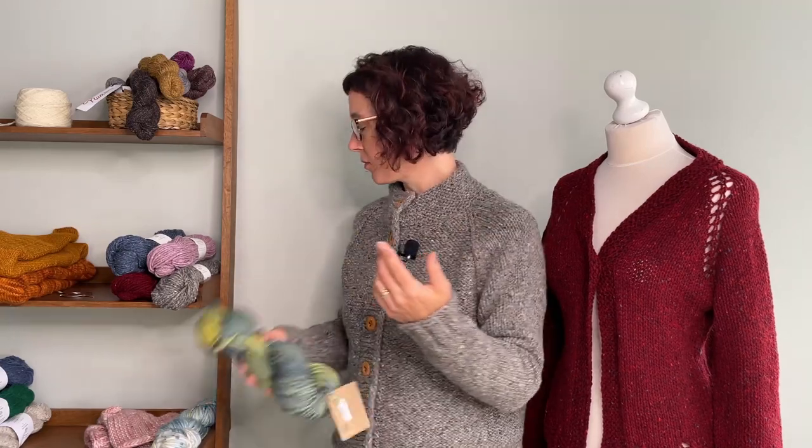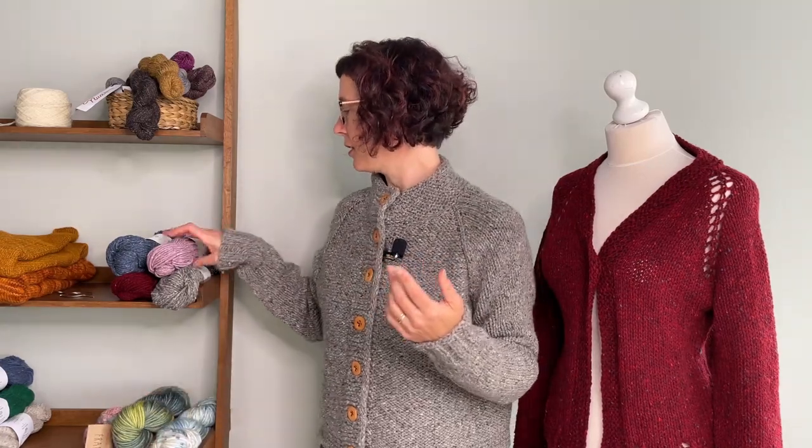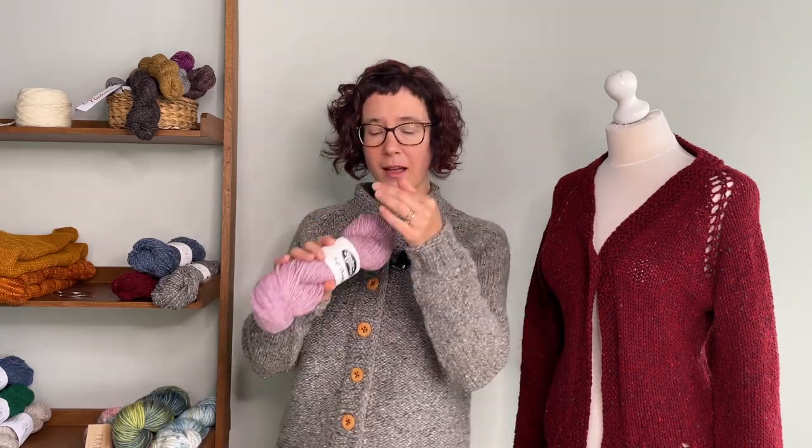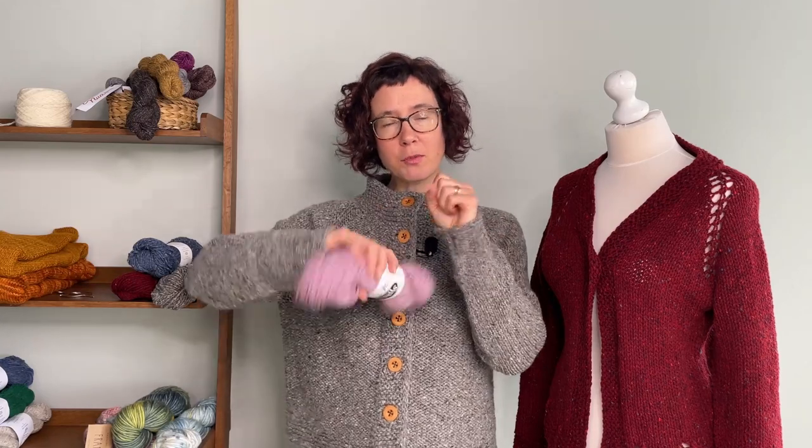The other yarn I have here is more of a chunky, and it's a plied yarn, which means there are several strands that have been twisted together. It's not going to have that super cotton wool feel that you get from the Franca because of the fact that it's just a single ply.